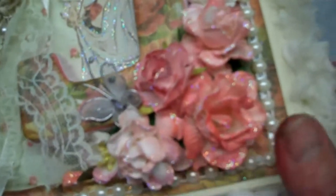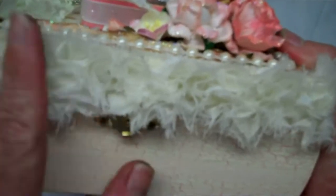I fussy cut one of the images from the paper collection and tucked it under the letter. I put some Stardust Stickles on some of the highlights and stickled some of the flowers as well. Around the edge is some ivory trim from Joann Fabrics.